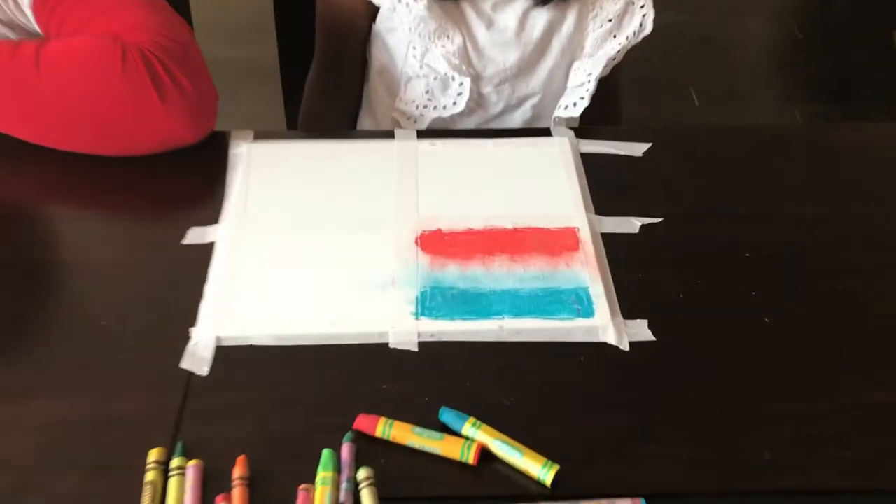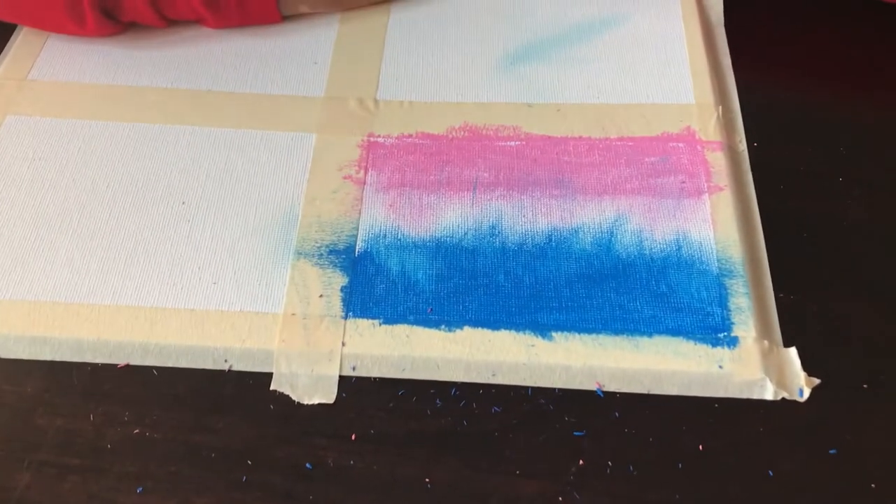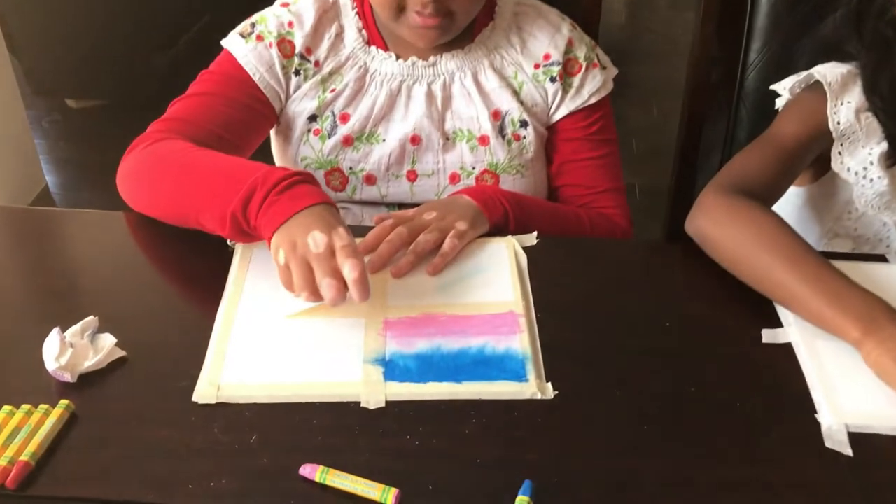This is how it should look after you're done smudging it. Now you need to take off your tape and adjust it.